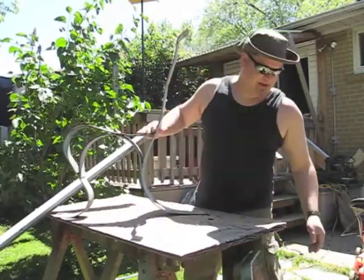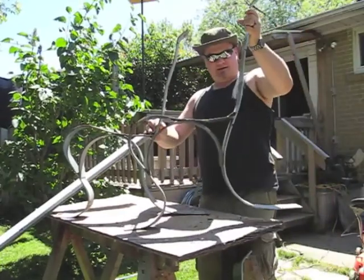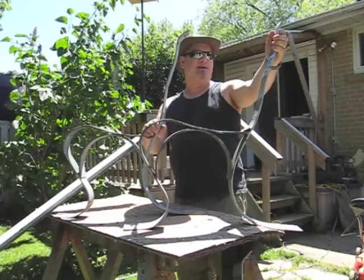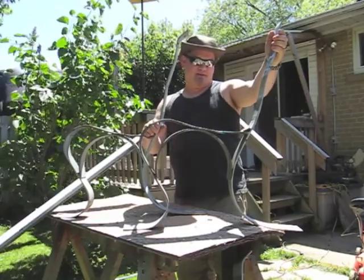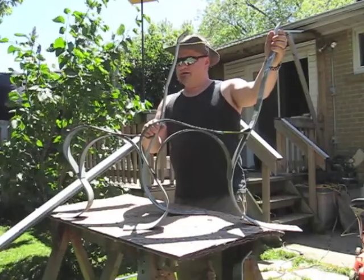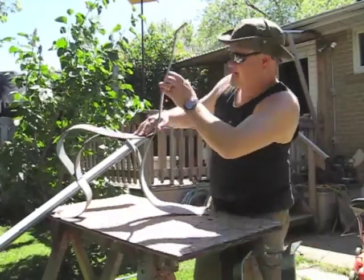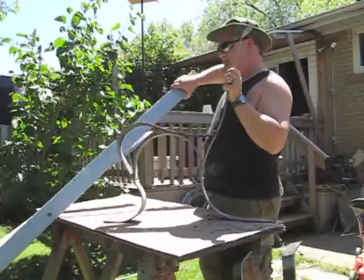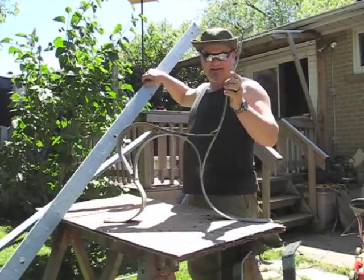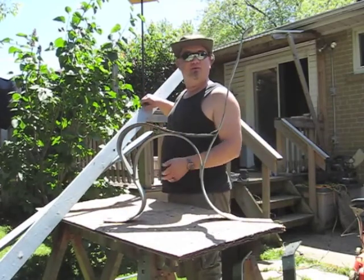This is one of three bench supports that my neighbor was trying to throw away. They'd had them at a cottage at some point or other, brought them down to their house here in Toronto, and then didn't have space for them. Part of that was that they'd made the bench eight feet long with these boards. I look at it and say, well, that's pretty cool. I can easily make that into a four-foot bench.